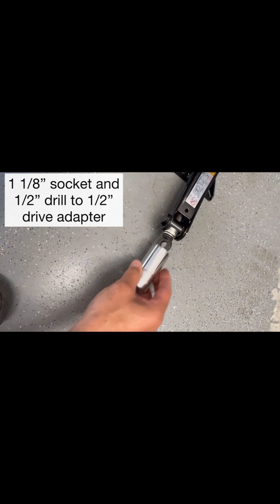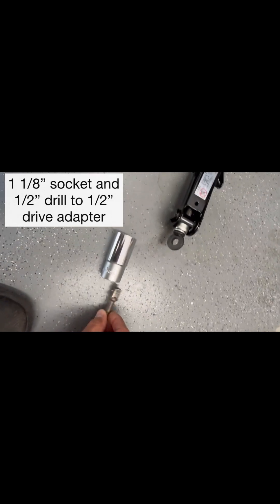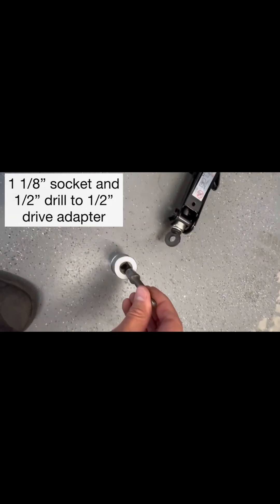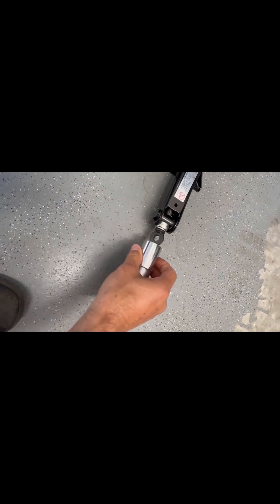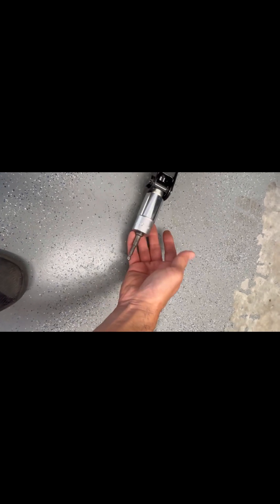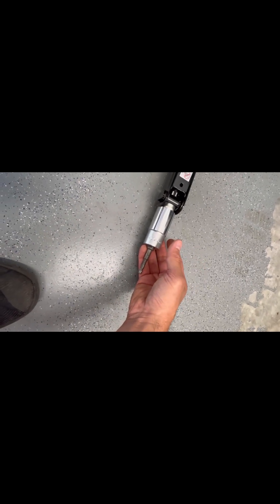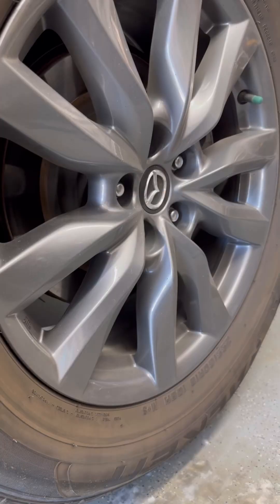I'm using a one and one-eighth inch socket which goes around this pretty easily. Then I'm using a drill with a half-inch drive adapter — the drill bit adapter goes right in here and connects right to your drill. You'll use the drill to raise and lower your jack. I use the high torque setting, which is the lower speed setting, so you can get more torque on the jack.